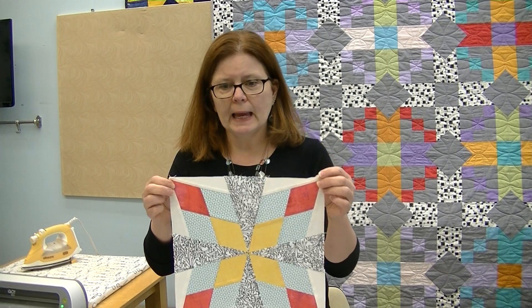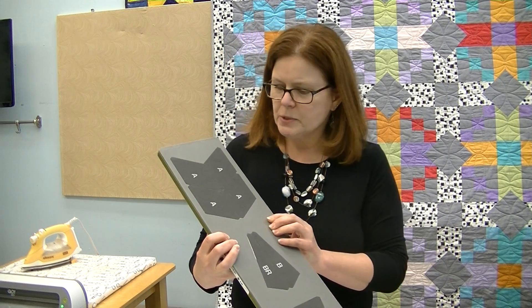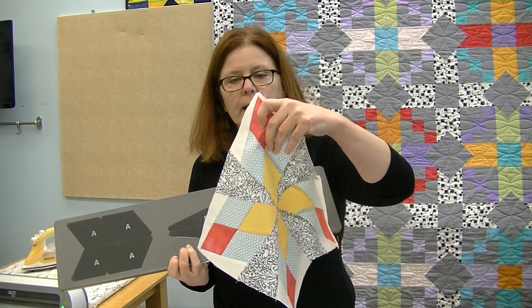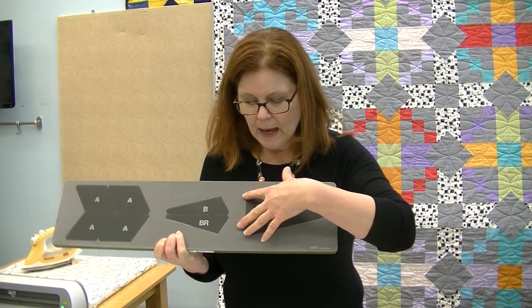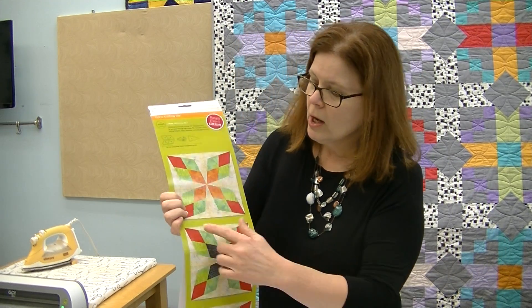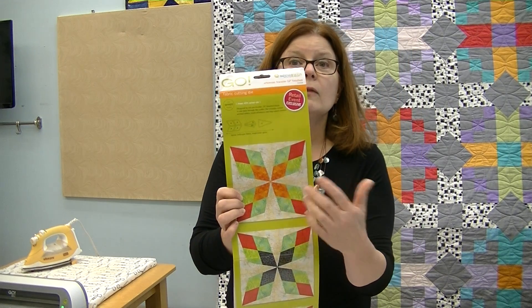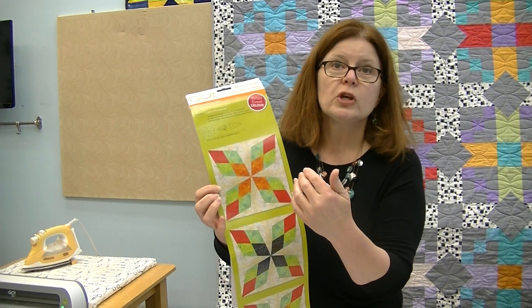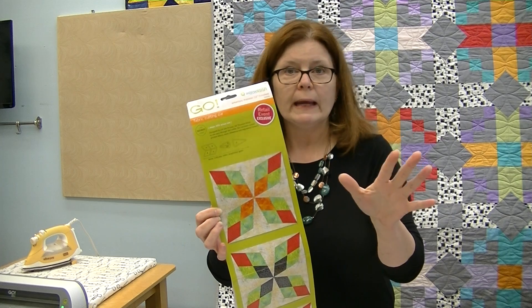The first thing we're going to do is cut out. The die looks like this — it's an elongated die with only three shapes. We have the diamond shapes, which correspond to the four-patch unit. We have the small asymmetrical elongated triangles, which are your background pieces. Then we have the symmetrical elongated triangle that runs through the center. The pattern has that elongated triangle and the asymmetrical triangle in the background, creating a star or windmill shape floating on the background.